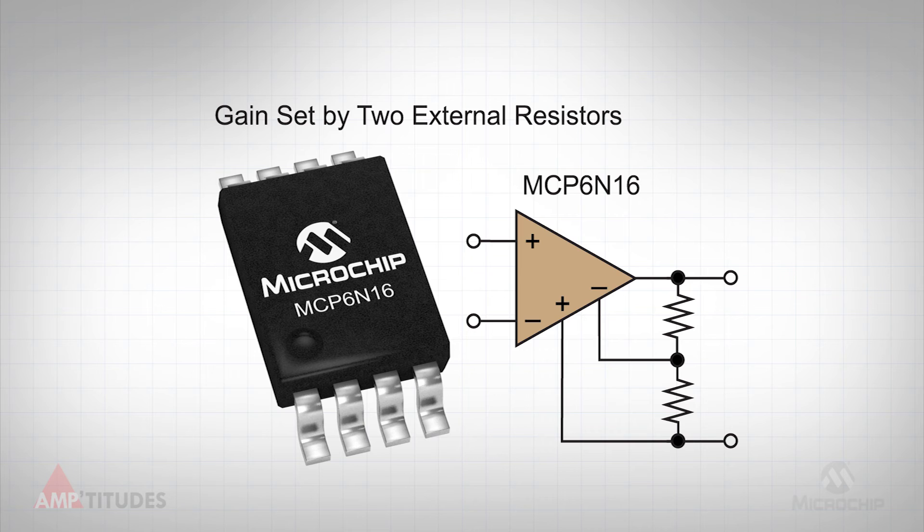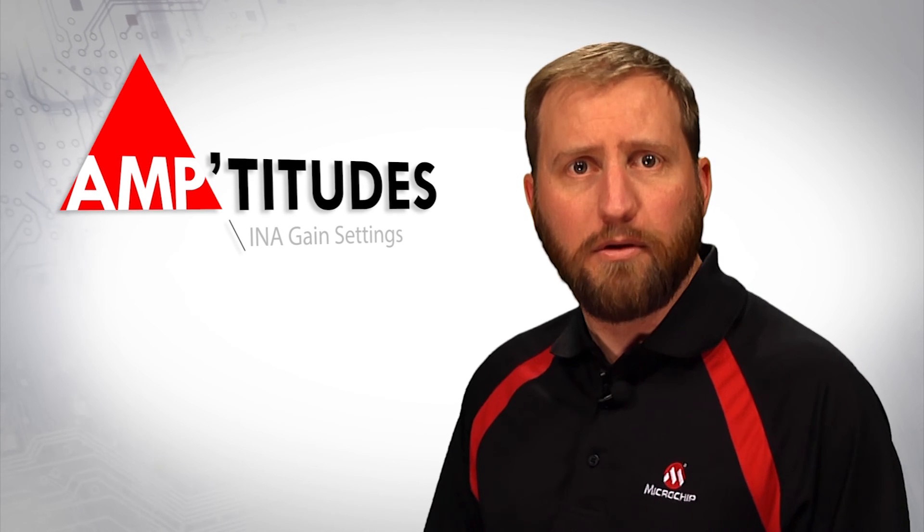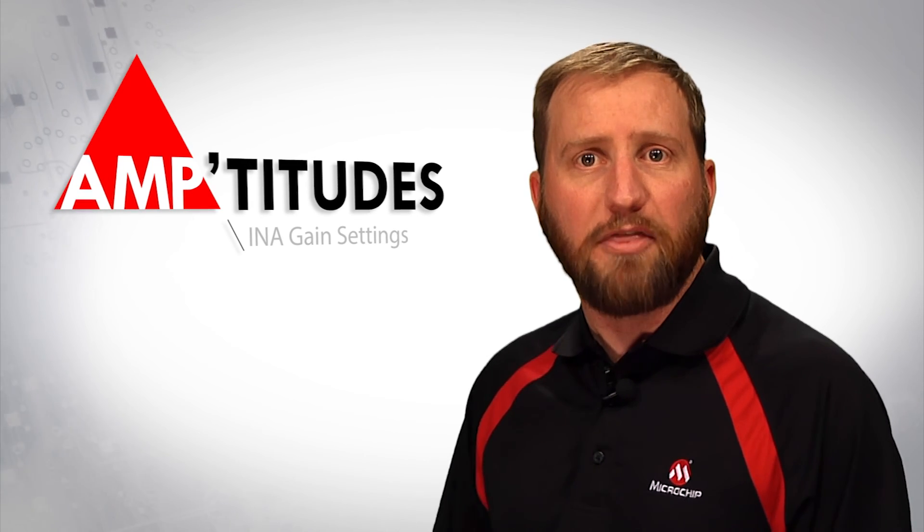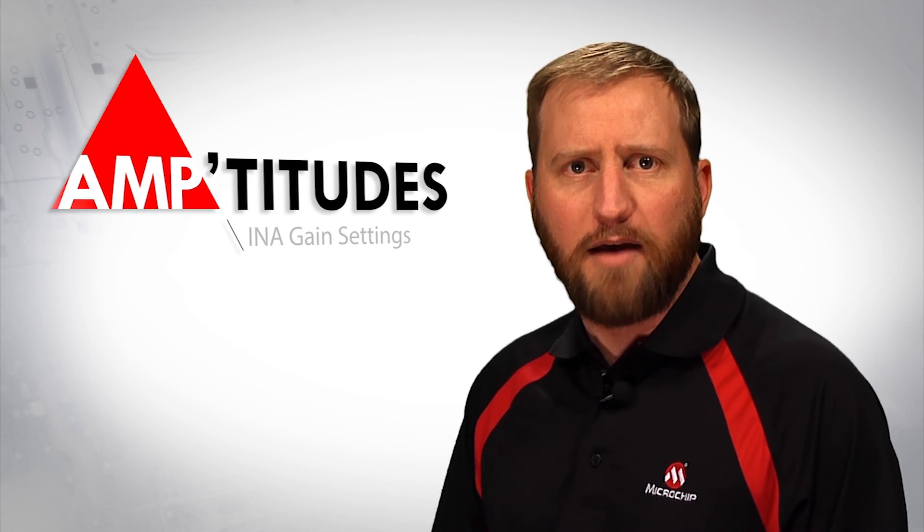Implementing a monolithic INA with two external gain setting resistors, such as Microchip's MCP6N16, eliminates these concerns. With proper layout, the two external resistors will track very closely over time and temperature, and the accuracy of the ratio of the two external resistors is left entirely up to the user. So the next time your design requires a monolithic INA, be sure to consider the gain setting methodology and the associated trade-offs.